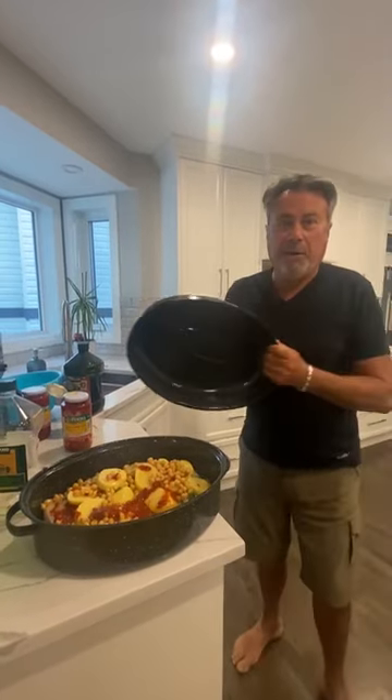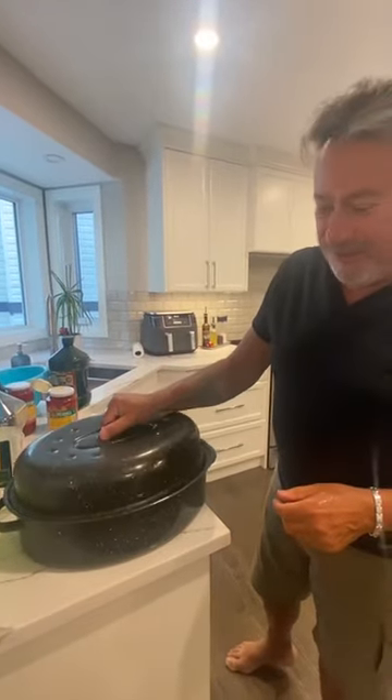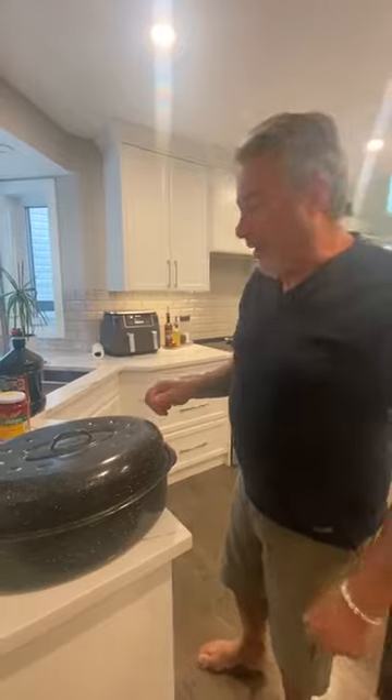If this was a real cooking channel, you would now be pulling out the one that's already cooked to show them. Then we're all done. Yeah, if this was a real cooking channel, you'd pull out the one that's already cooked to show them.